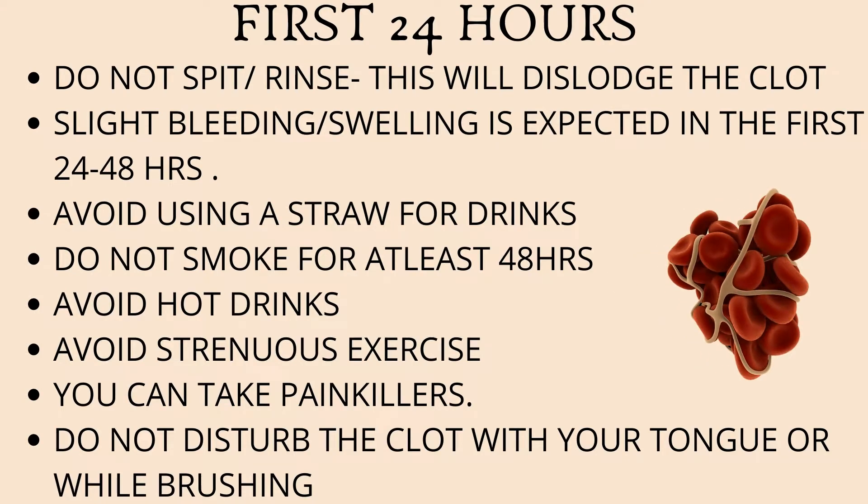Let's look at what you need to be doing in the first 24 hours. When a tooth is removed, a clot usually forms at the extraction site and it's very important for this clot to stay in place. If you rinse or spit out, the clot can get dislodged and lead to further complications. So for the first 24 hours, make sure that you do not spit out. If there is blood or saliva pooling in the mouth, just swallow it.